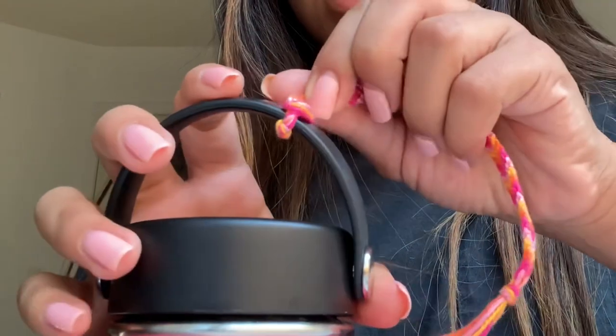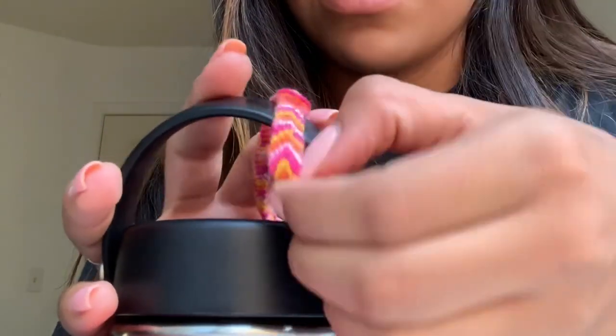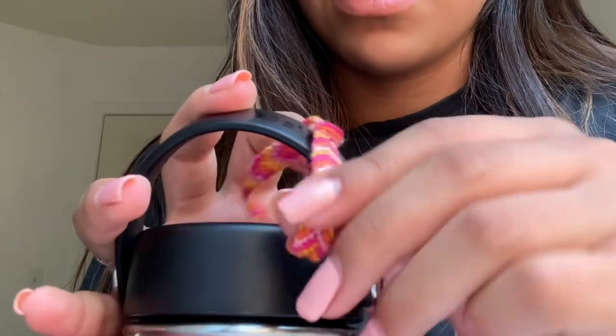So once you get to this point, all you would have to do is flip the friendship bracelet over like that, and just pull it over. And then once you do that, it would just come off.